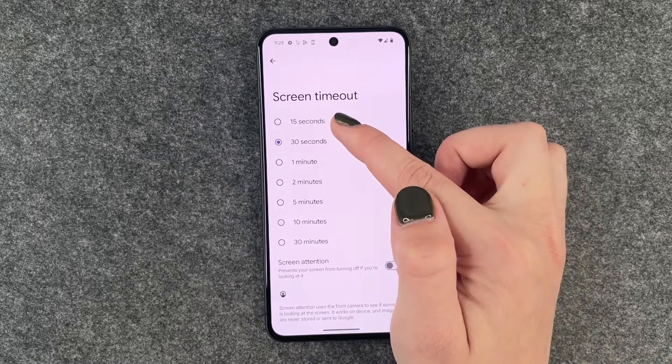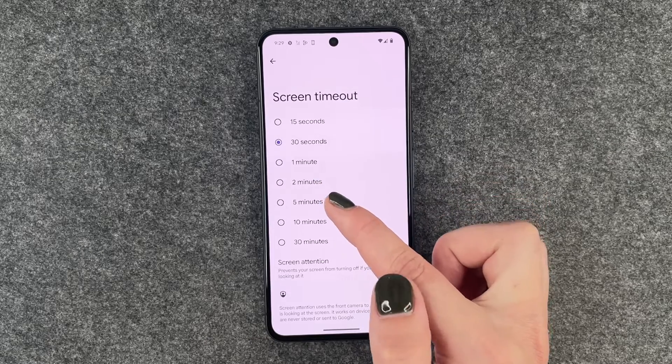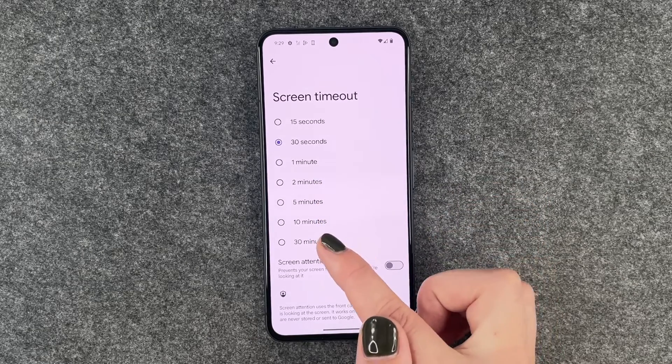Click on it and then you can choose between 15 seconds, 1 minute, 2 minutes, 5 minutes, 10 minutes, and 30 minutes.